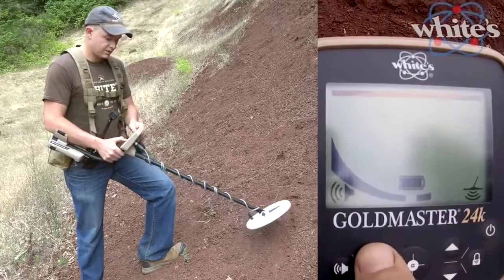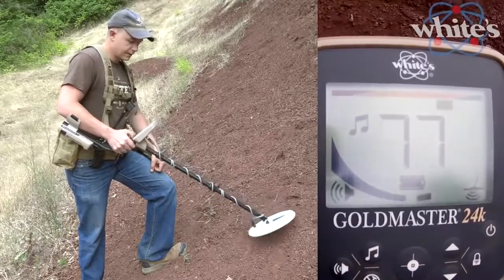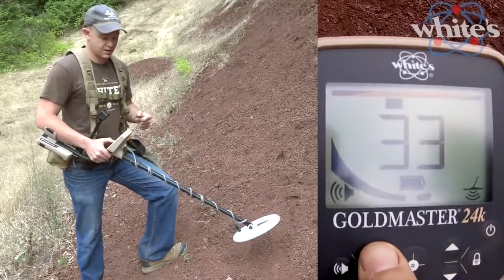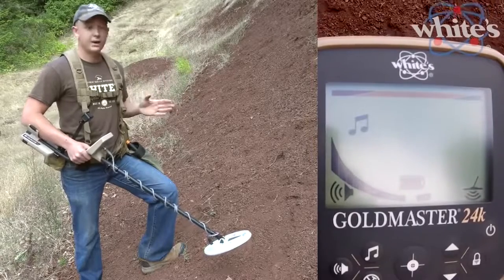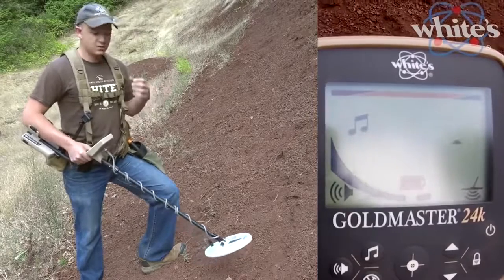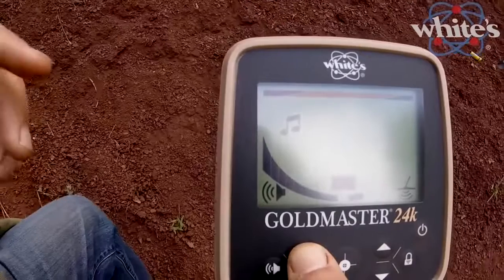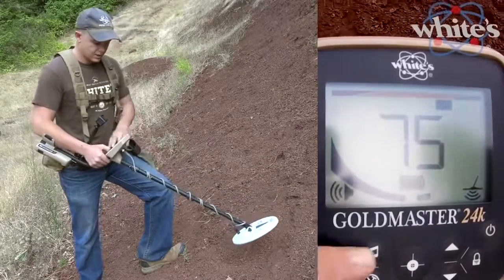The music note button enables tone ID. Tapping it turns tone ID on, and tapping again switches to the traditional zip-zip VCO audio that a lot of gold machines have. Some people prefer tone ID — it gives a high tone on high conductors and a low tone on low conductors. But be careful: in mineralized ground, gold can sound like a low conductor because ground strength pulls the target phase down. Most prospectors hunt in VCO mode with the icon off.